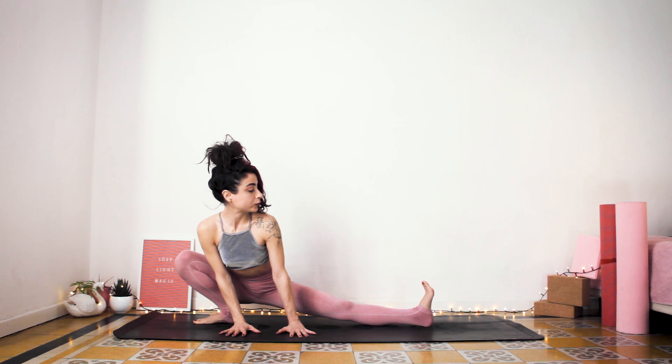Now hold it here. You can bring your right palm over the mat. Inhale, point the toes. Exhale, flex. Inhale, point. Exhale, flex. Inhale, and exhale. Inhale, hold it here. Engage your glutes — I know you're feeling it. It's nice.